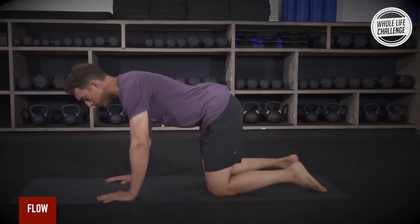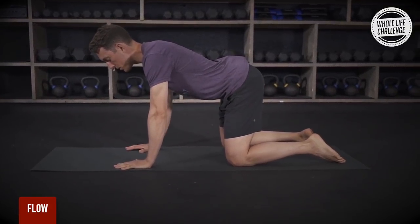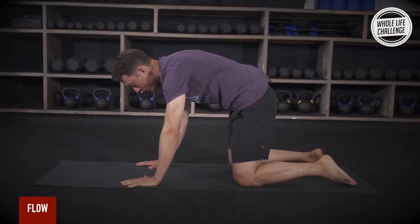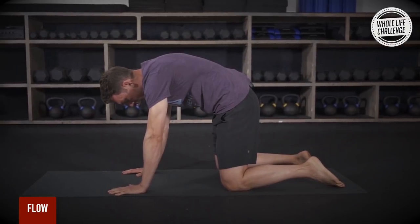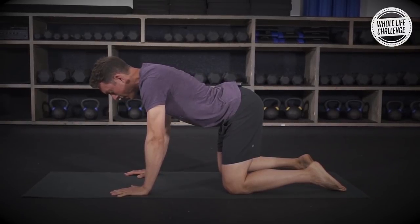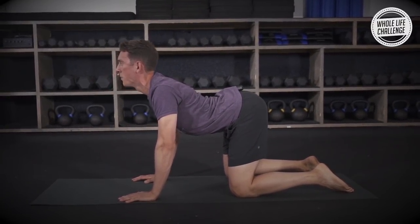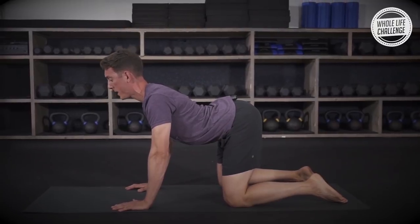First thing we're going to do is start in the quadruped position — hands and knees. We're going to spend some time with the T-spine, thinking about moving one vertebrae at a time. We call this first move segmented cat camels. We're going to start here in the cat position, flexing our abs and our glutes one vertebrae at a time. I'm going to slowly start to unwind my hips, my low back, slowly moving up into my upper back and then all the way up into my neck. Once I extend everything, I'm going to keep my low back and hips where they are.